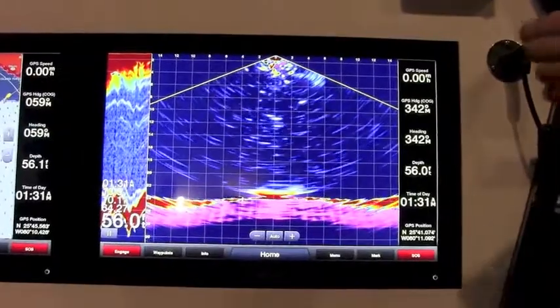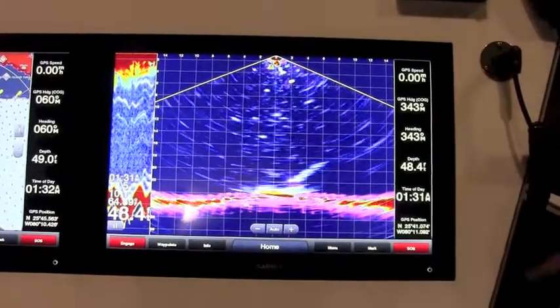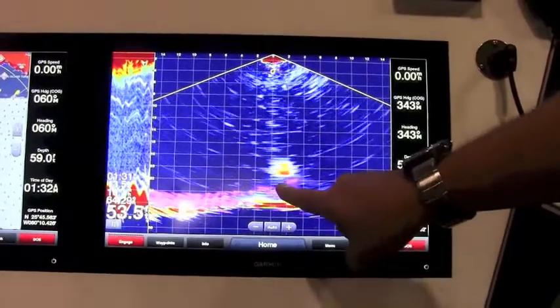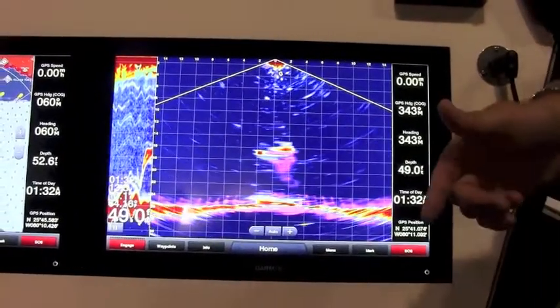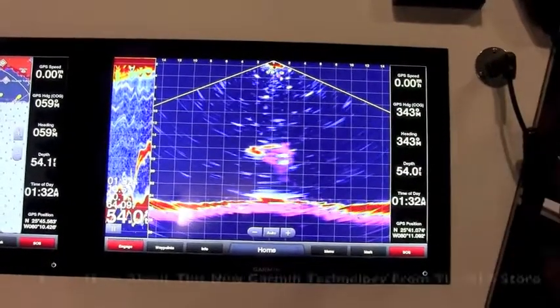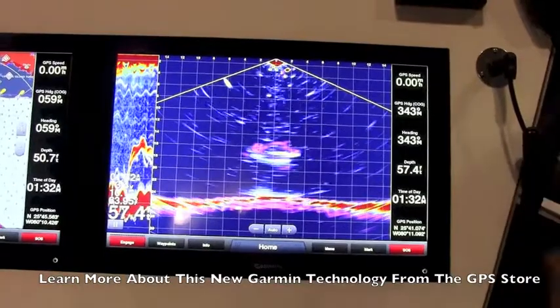In the past with sonar, you were always looking at a history of what went beneath the boat. Panoptix is showing you something in real time. We have multiple transducers that can be connected to ECHOMAP CHIRP units and the GPS Map series.